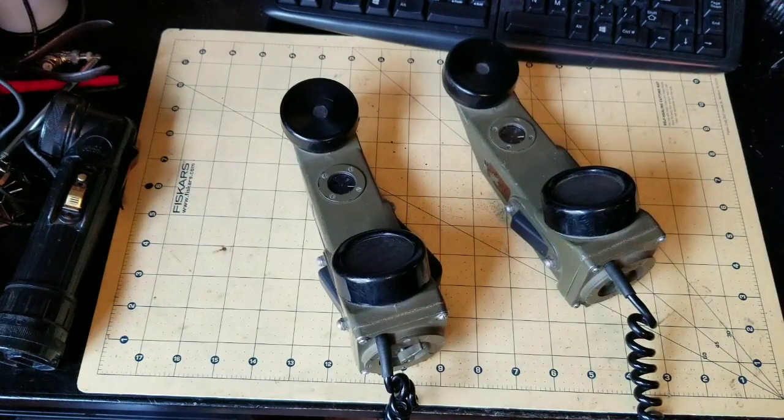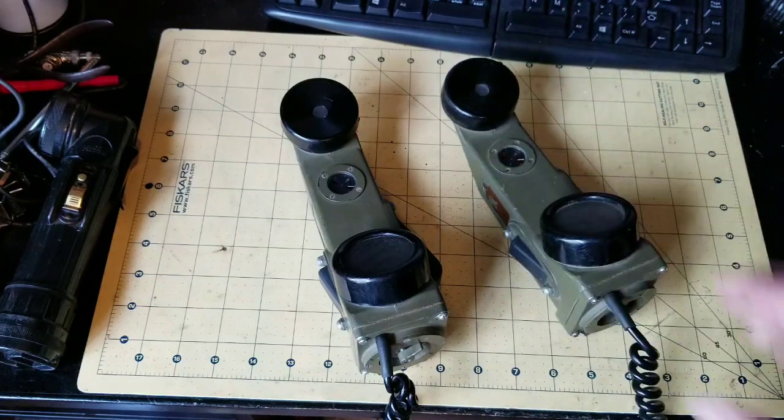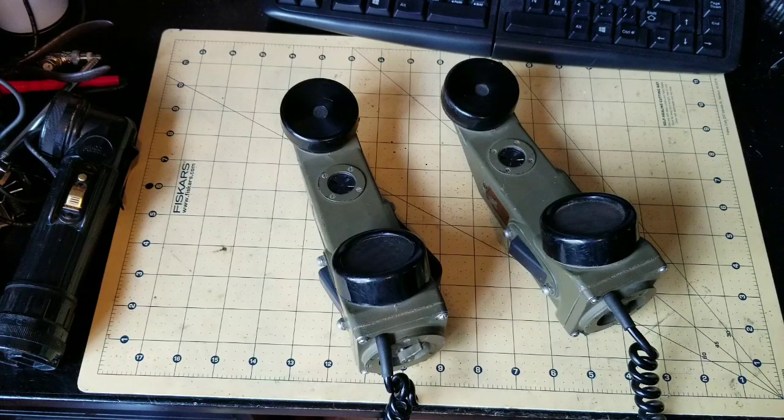So there you go — a quick rundown of a really cool piece of military equipment. I hope you guys enjoyed it. Like the video if you did, subscribe, and share the video with your friends if you think this is cool stuff, and we'll keep making more. See you later.